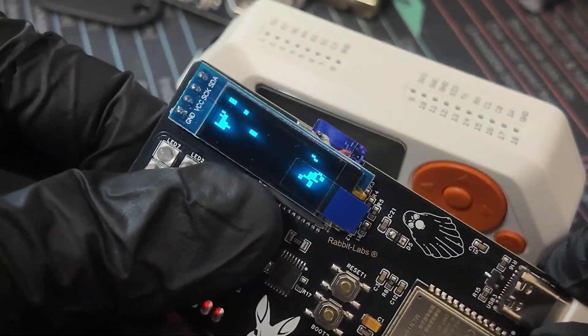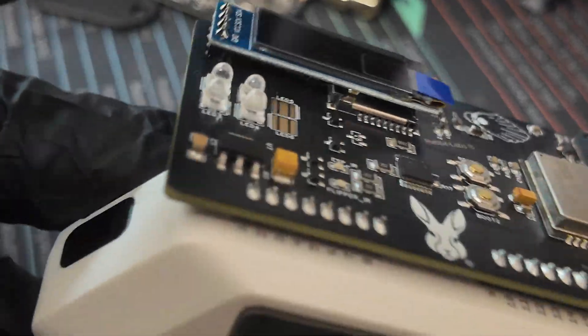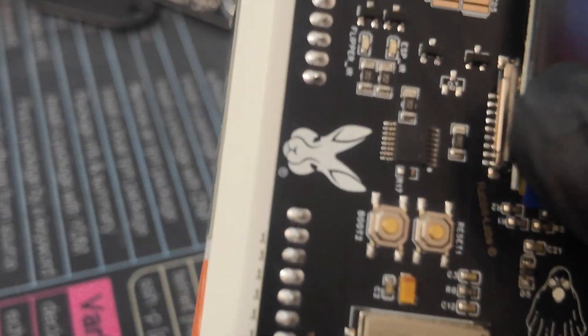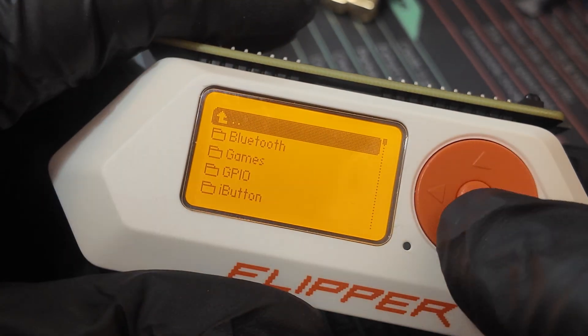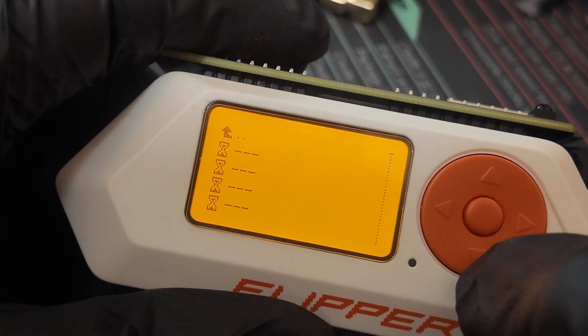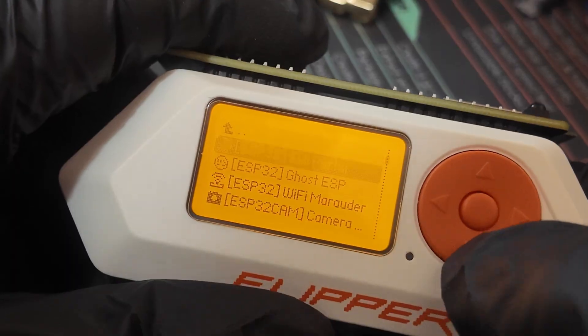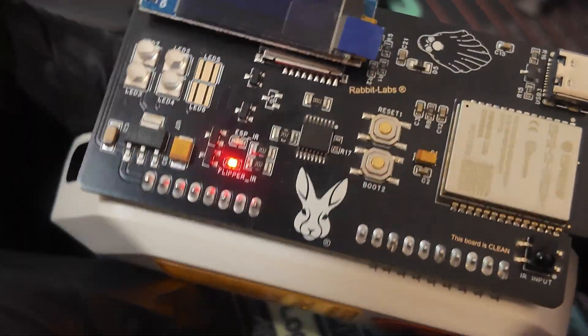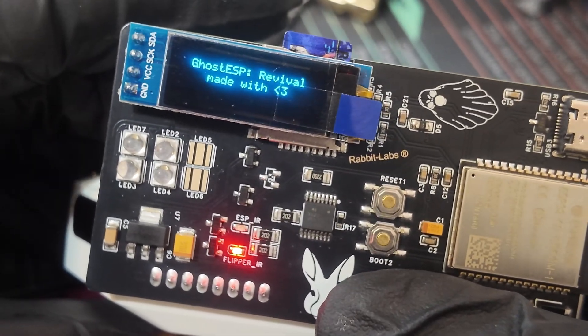You get a nice welcome message with a heart saying this board was made with love, and so is the programming — it's very heartwarming. Now we are going to try it with our Flipper Zero. We plug it in just like that, and oh my god, that click — it actually hugs. From here we go to Apps, then GPIO, then down to ESP, then GhostESP. And voila — made with love.